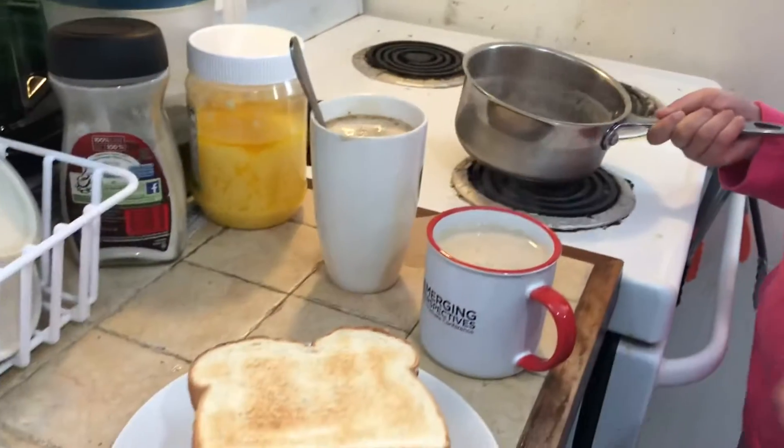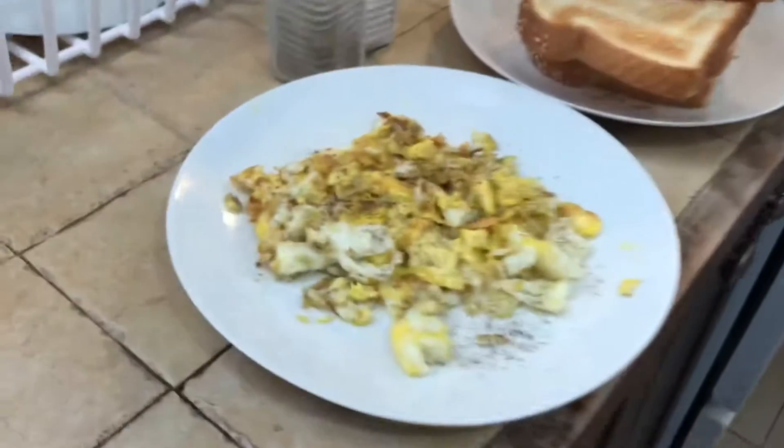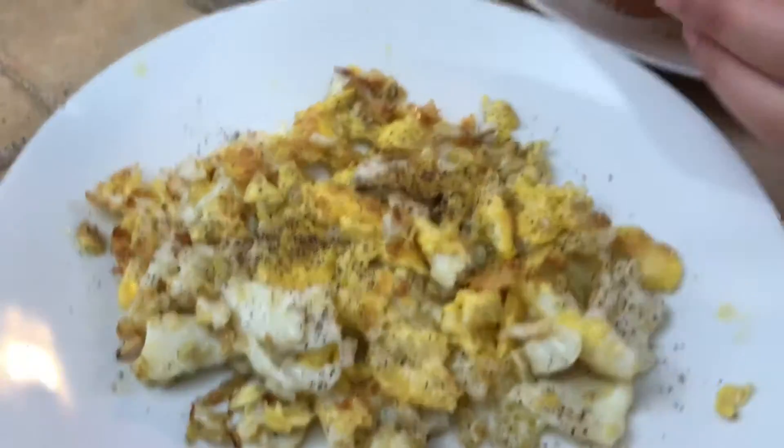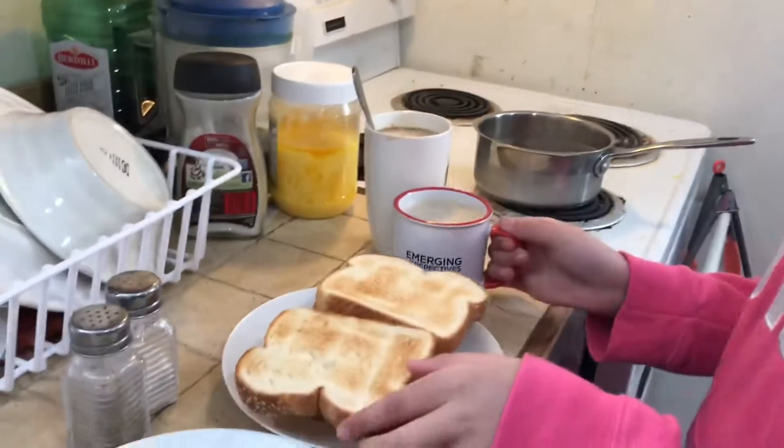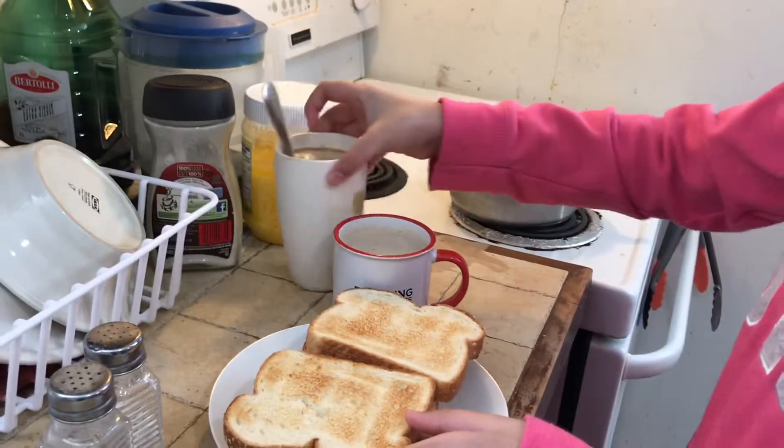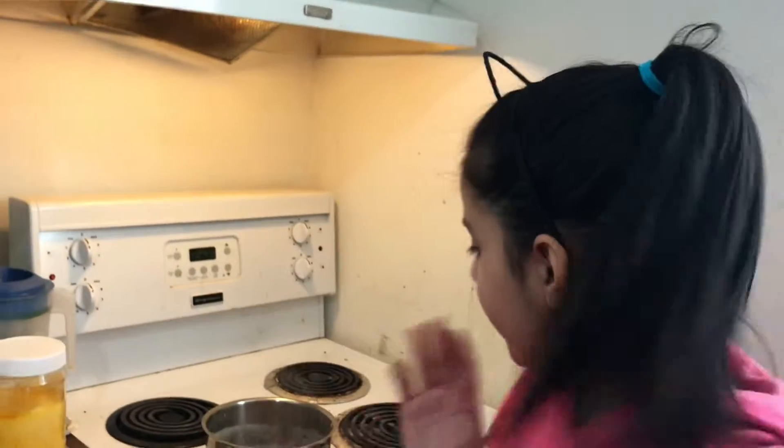The breakfast is ready! With the scrambled eggs, the toasted bread, and the coffee — yummy, delicious. It only takes five or ten minutes. Feel free to make it, but that pouring part is really dangerous so parents and guardians, I repeat, please help with that. Bye, see you next time!